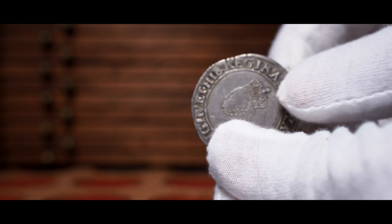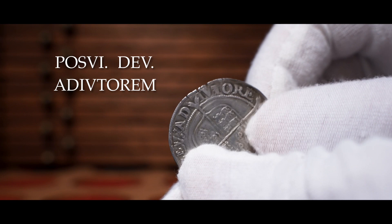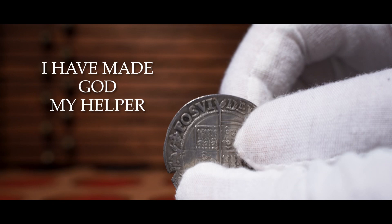If we flip over to the reverse, starting to the right of the mint mark we have POSV, then DEVADIVTOREM, and then MEV, which translates to 'I have made God my helper.'